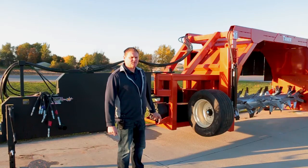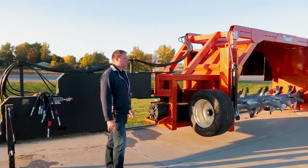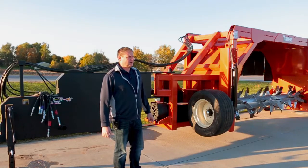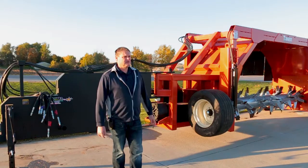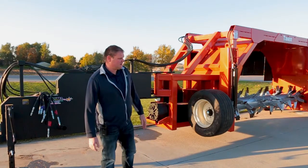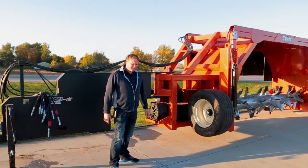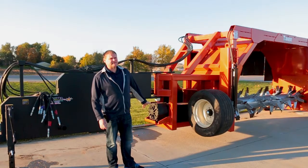Good morning, Nolan here with Coima. We're out here this morning looking at our newly designed turner. We designed and built it last year, decided to do some testing this spring and summer, and we're standing here by the gearbox. What we found in our testing is our gearbox doesn't get hot.